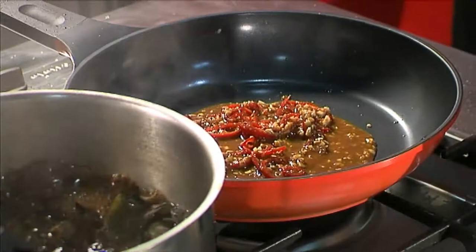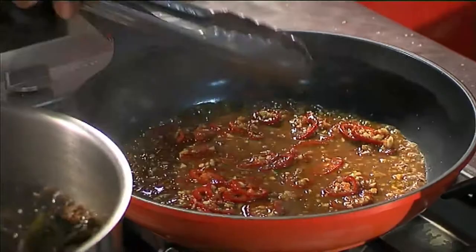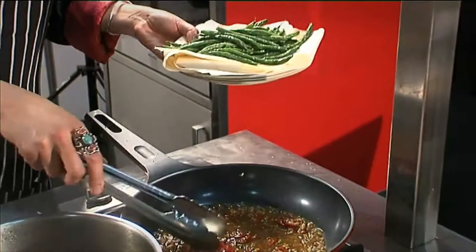I've mixed into the miso and rice syrup a little bit of water to get it moving, along with some freshly diced garlic and some chillies, and we just stir that around a little bit in order to cook it out.